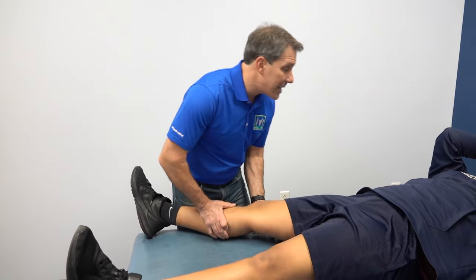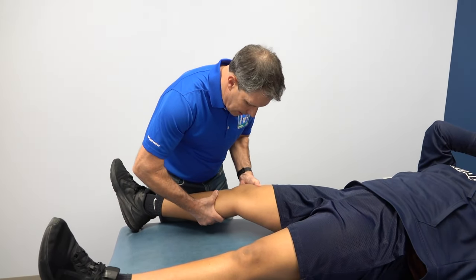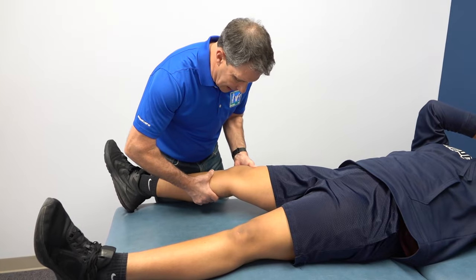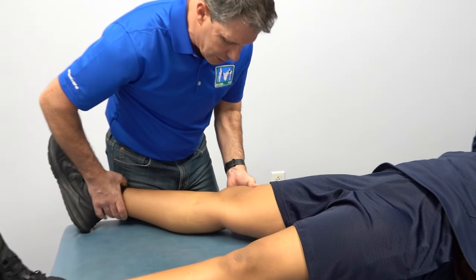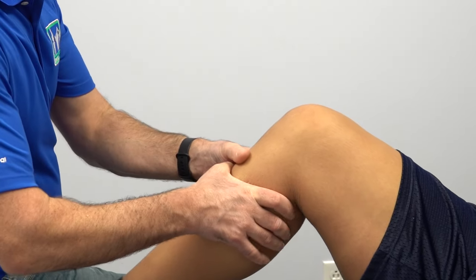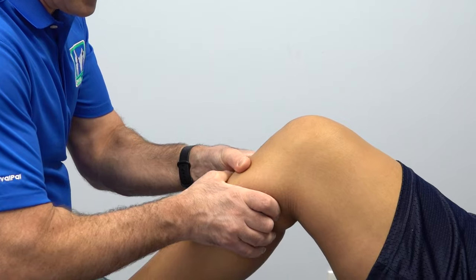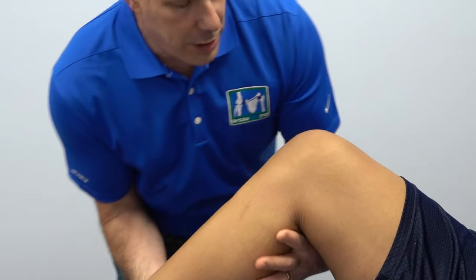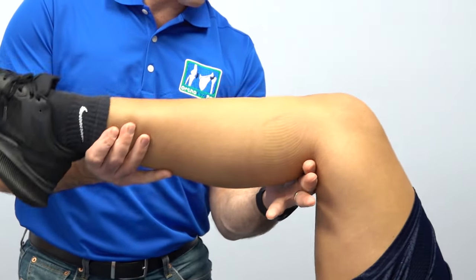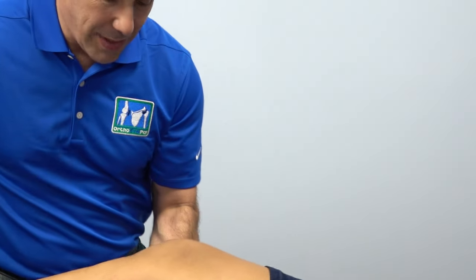I want you to relax that leg — we're going to check her ACL. I get a very definitive click, which sounds really good. We're going to do a posterior drawer — that is nice and solid, I get a nice endpoint with a little click. If I couldn't get her into that position, we'd look for a posterior sag, and we don't see a sag here. So that is good.